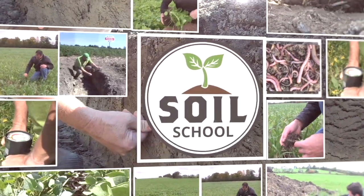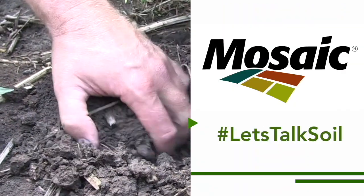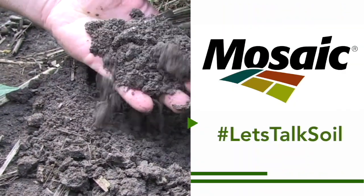Soil School on RealAgriculture.com is brought to you by The Mosaic Company. Welcome to this episode of The Soil School here on Real Agriculture. We are down near Barrett, Minnesota and pleased to be joined by Jody DeJong-Hughes of the University of Minnesota talking about planting green.